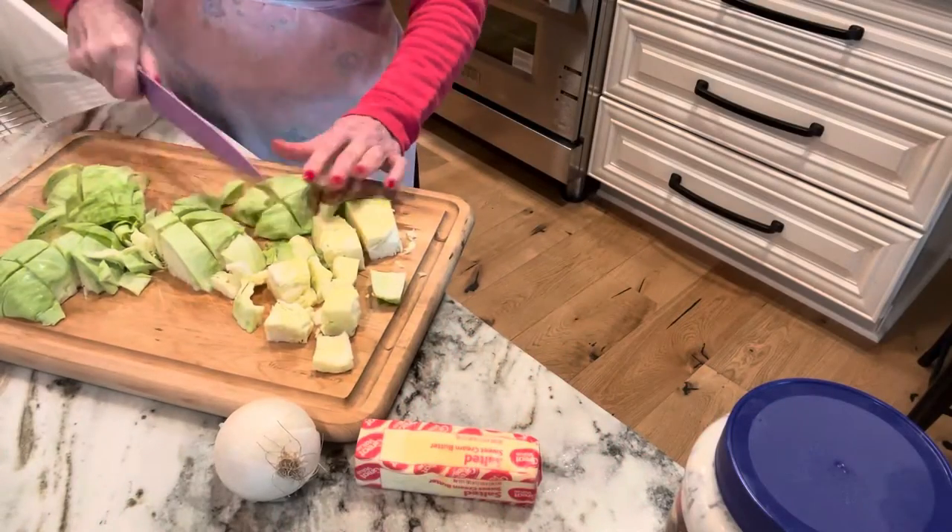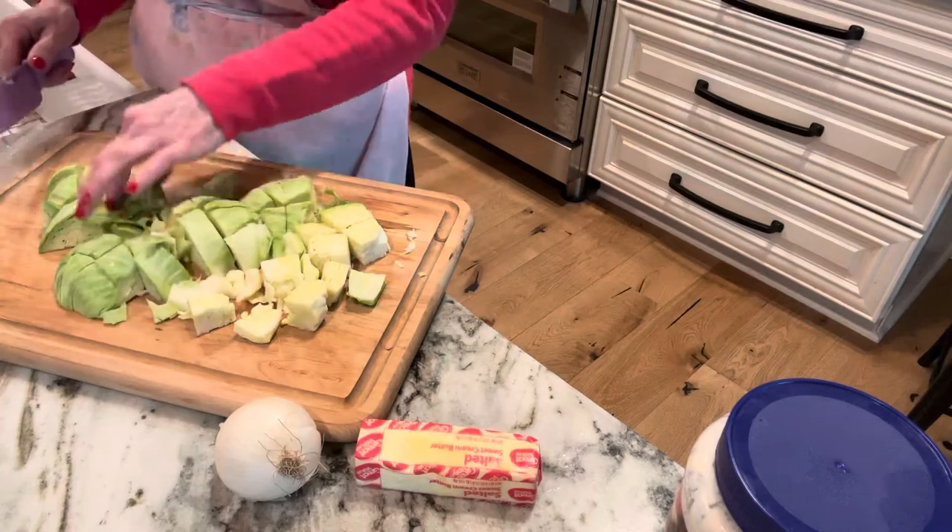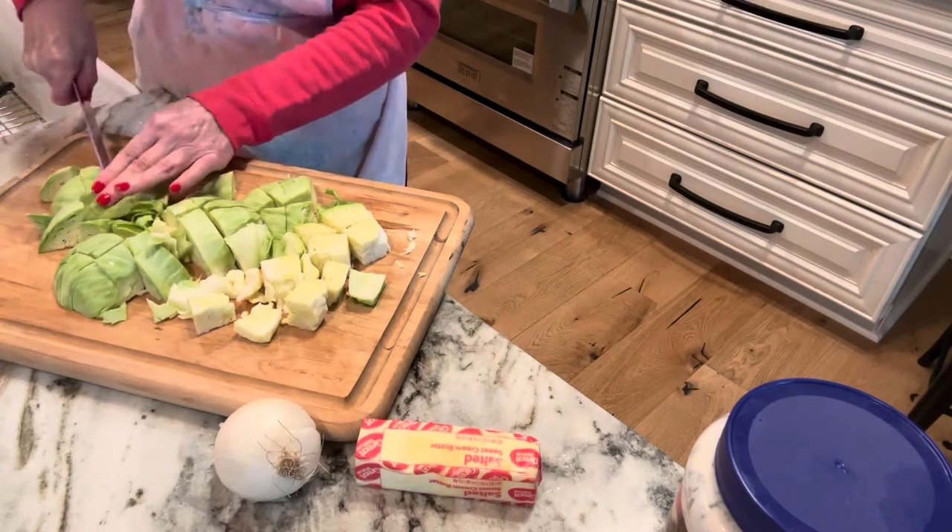So the first thing I'm going to do is just chop this cabbage up. Since this is so small and I may share this with friends, I'm going to put it in disposable pans. That way, if I need to freeze it, I can freeze it.